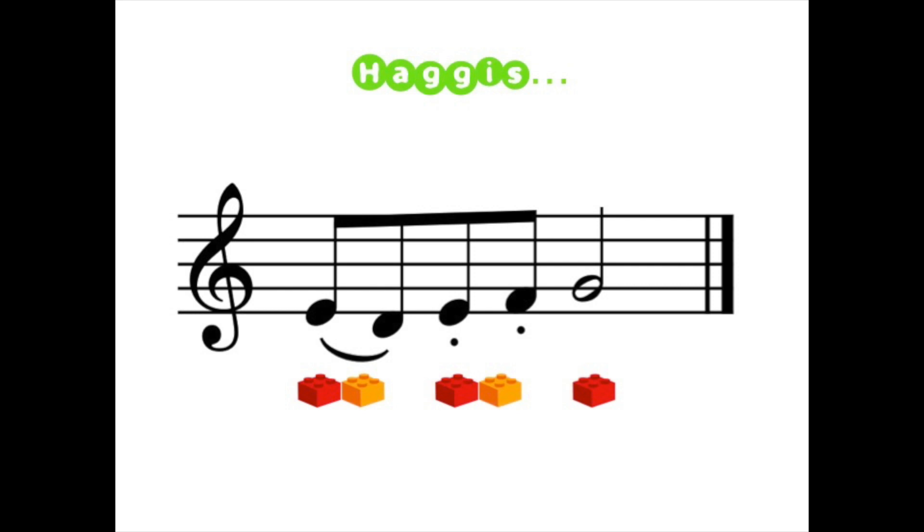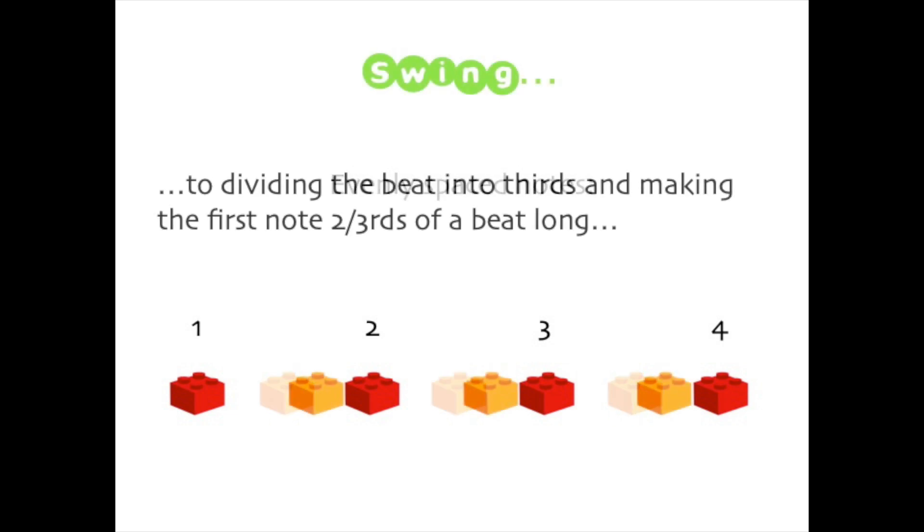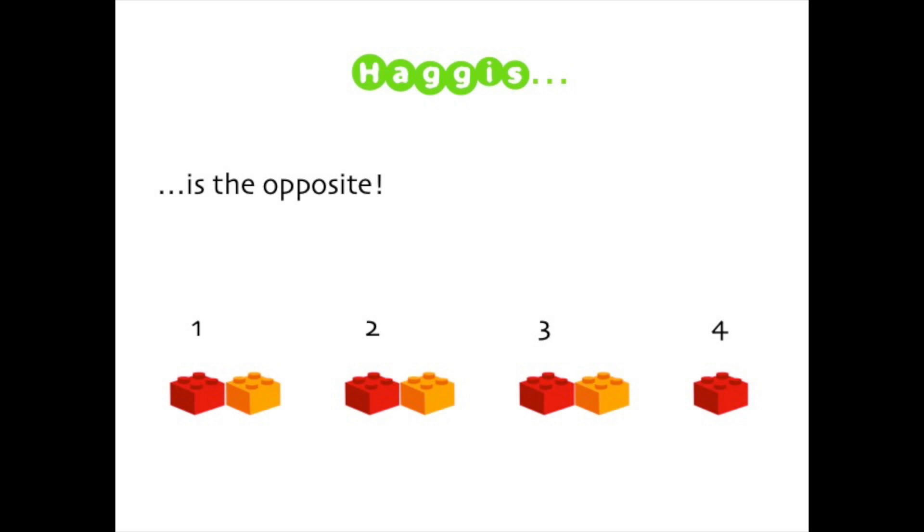Haggis is the exact opposite, and I call it haggis because that's how it sounds: haggis, haggis, haggis. What we've actually done is instead of evenly spacing the notes and dividing the beat in half, we've divided each beat in three. The note lengths are either a third or two thirds of a beat, depending on whether we are playing in swing or haggis.